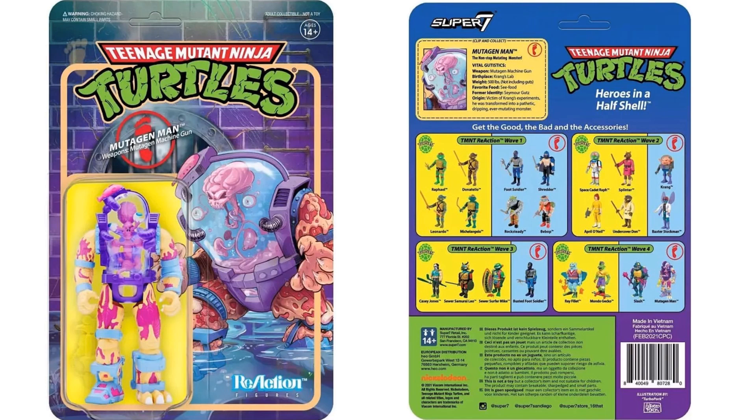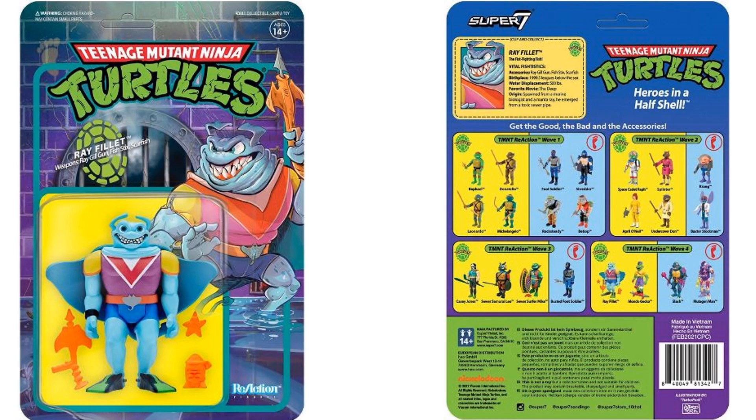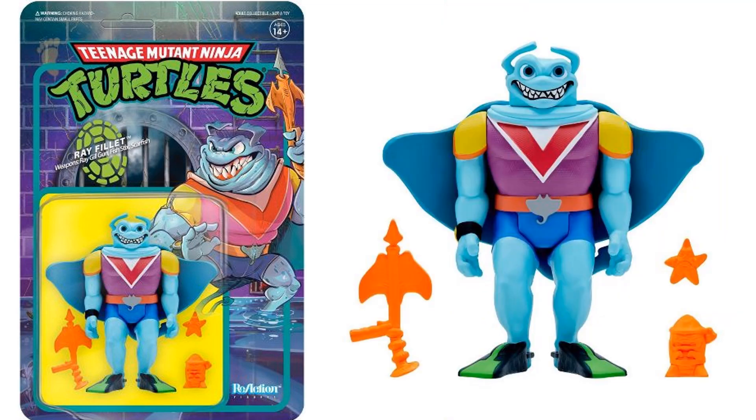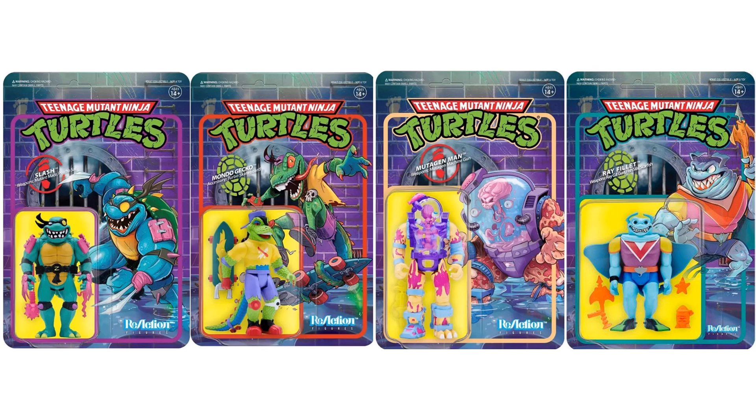Here is Mutageman — front and back of the card. I love the artwork on these cards; look at that Mutageman artwork. There's the figure with his gun. And lastly, here is Ray Fillet on package with his accessories. There are all four figures loose with their accessories, and all four on card. Nice wave.